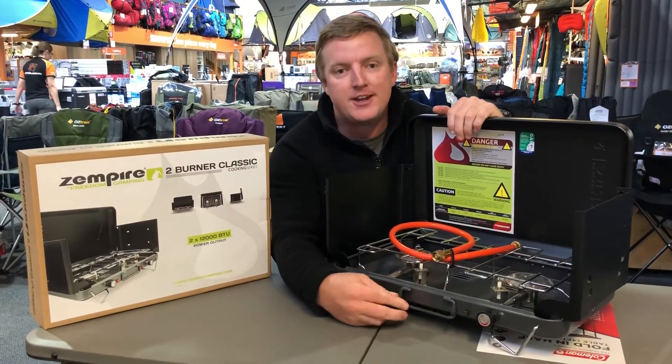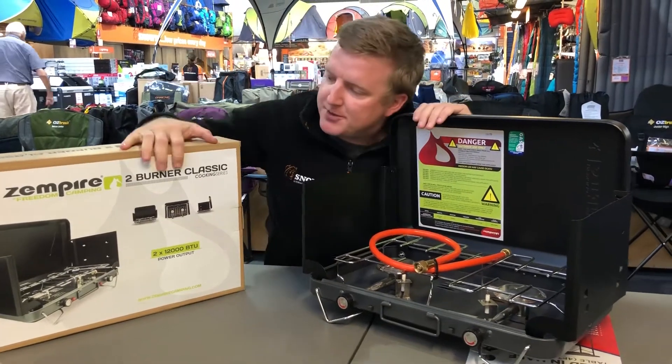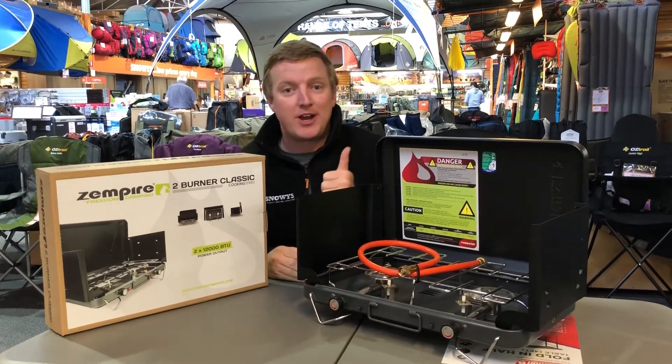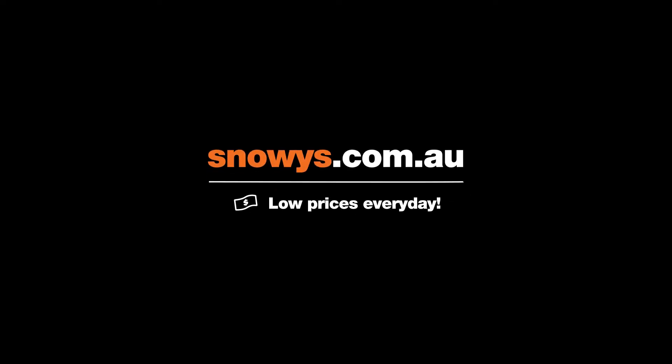You've got the carry handle here on the front, you've got the windshields on the sides, and it packs down super small as you can see by the box here. And don't forget, it's also got replaceable knobs. Jump on our website and you can grab yourself one today. We'll see you next time.